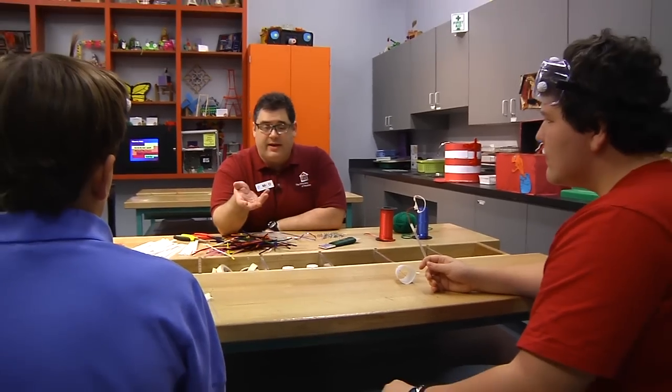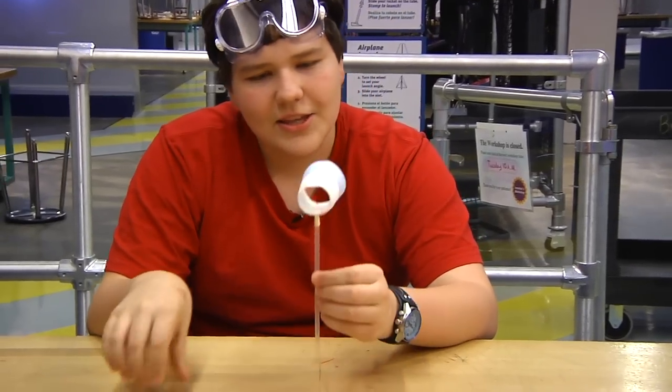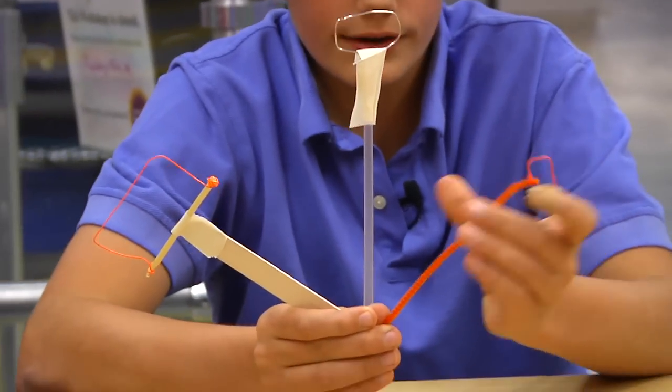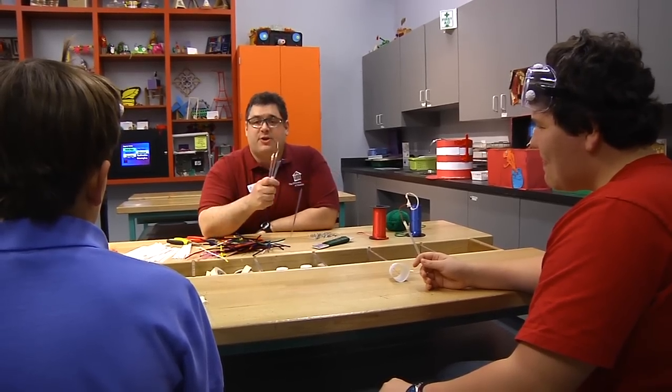So what'd you guys make? I made mine out of wire and cups. This one's shaped like a leather D, and this one's shaped like a cannon. I made three different sizes. I made mine out of pipe cleaners, widers, straws, and popsicle sticks. Well, great. I made some too. Let's go give them a try.